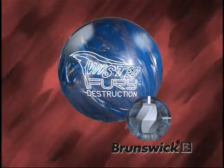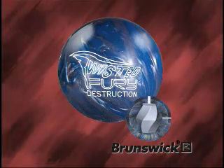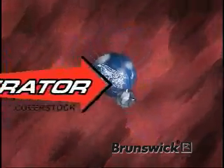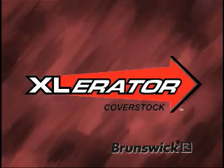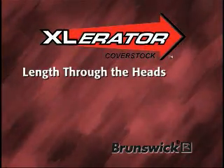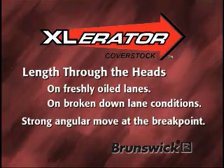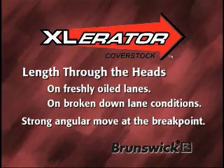The Twisted Fury Destruction combines length you can count on with the back-end reaction you crave to provide pin-destructing power. To achieve this combination, the Twisted Fury Destruction introduces Brunswick's new Accelerator Coverstock. When creating the Accelerator Formula, there were two main goals. First, create length through the heads both when they're fresh and after they've broken down. Second, create a strong angular move at the break point in order to provide increased pin-destructing ball reaction.